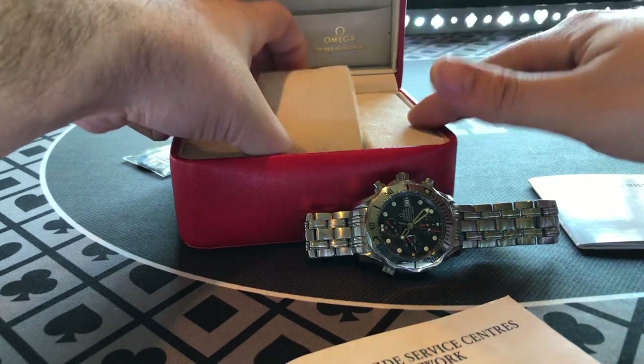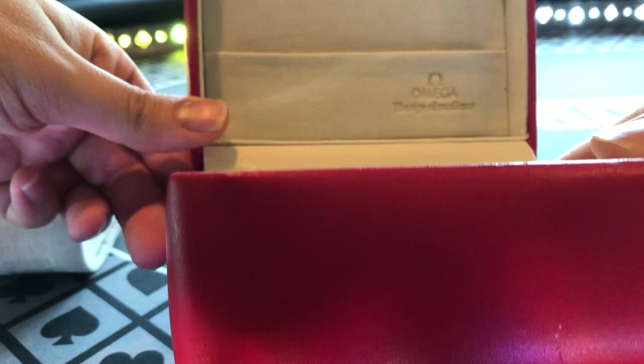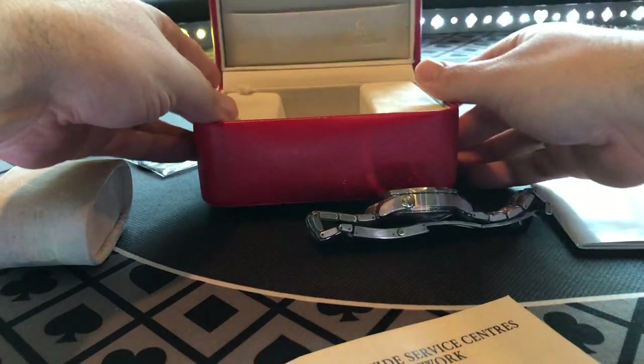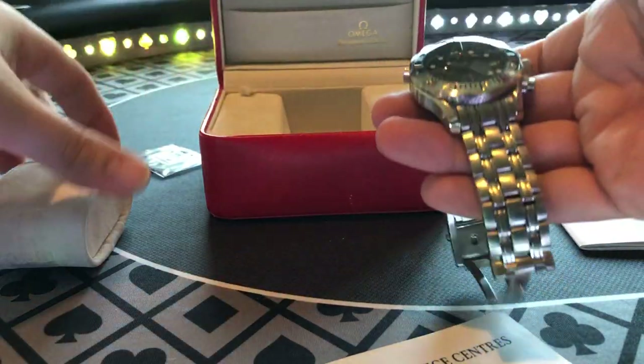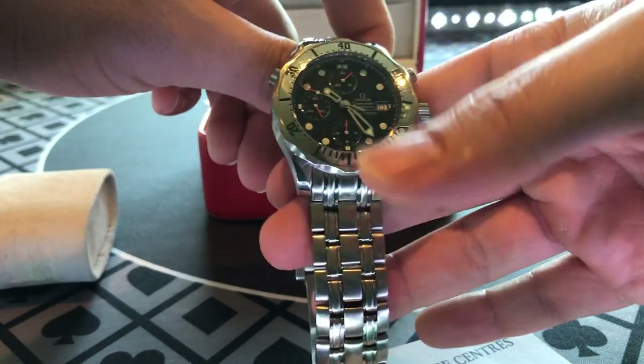Box-wise, nothing fancy necessarily, but it's nice. The 'sign of excellence' is what you see there. Overall, I'm really happy with this watch — I've worn it a lot and I like it.